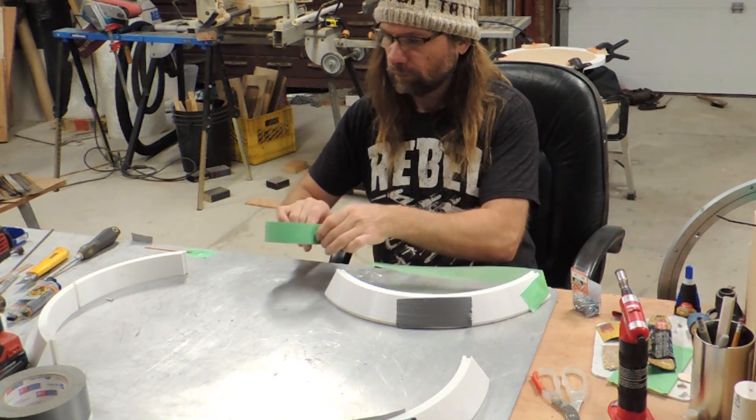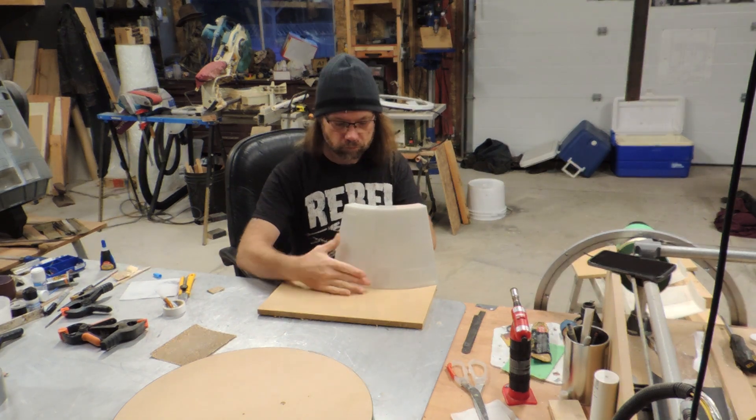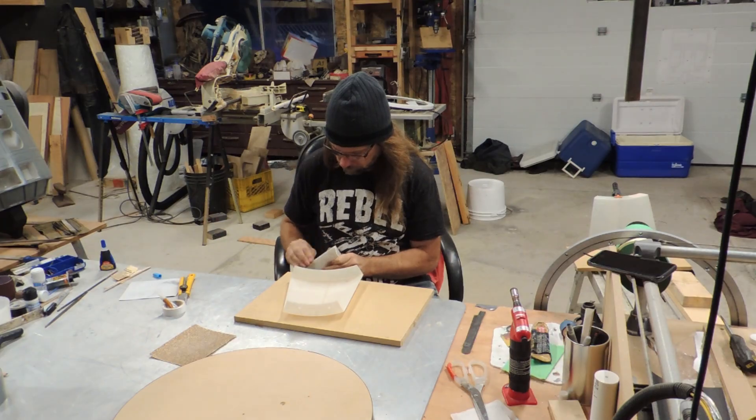Once I had my model built I broke it into 28 pieces for printing. I did all of this more than a year ago, and since then I've got larger printers and more experience with managing bigger models, so if I was starting this project today I'm sure I would do things a little bit differently.